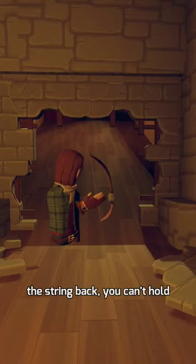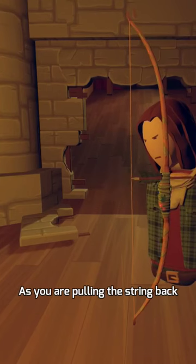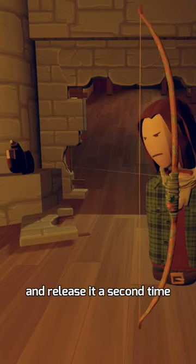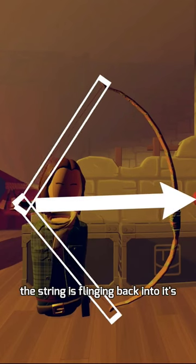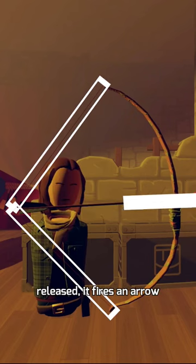You do this by quickly pulling the string back. You can't hold it for any length of time — it needs to be one fast movement. As you are pulling the string back, you are going to release the trigger on the string. You are then going to immediately press the trigger again and release it a second time. This fires a second arrow because as the string is flinging back into its neutral position, you grab it again, but because the string is released, it fires an arrow.